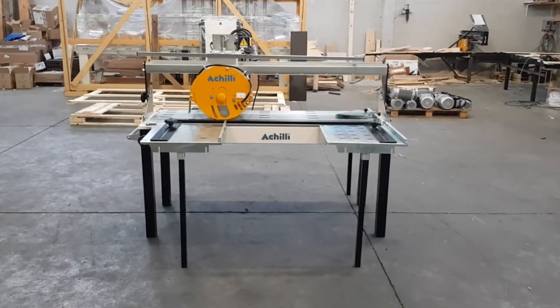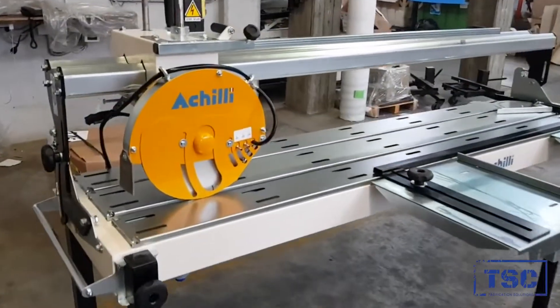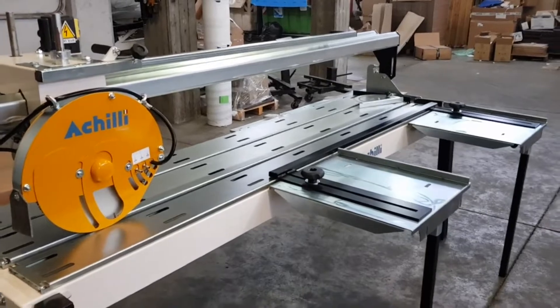Portable bench saw model ANR. Our bench saw ANR is one of a kind. In the marketplace we are not aware of the existence of other saws in this range equaling its performance.